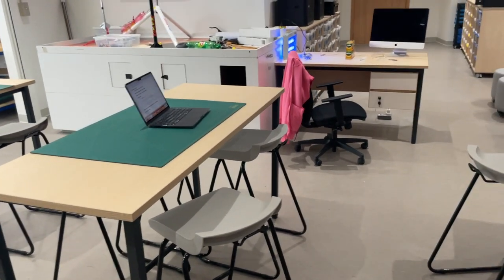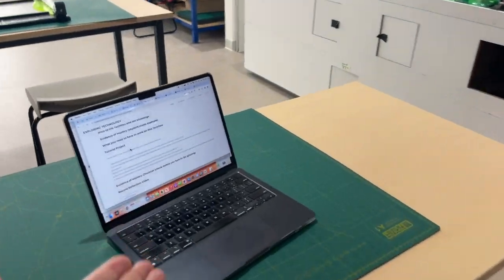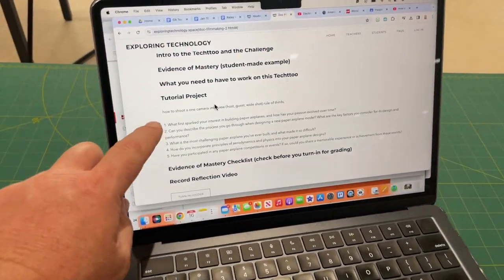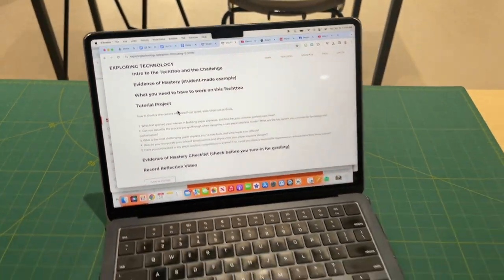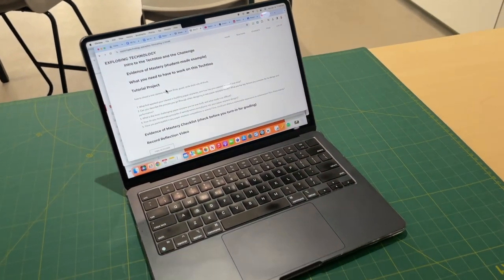Let's talk about shooting an interview with just your FaceTime camera on your MacBook. I'm on level two where you are, and I have the paper airplane questions that I'm going to ask to Mr. Jr. He's going to be my guest on my show, so I'm setting things up for that interview.